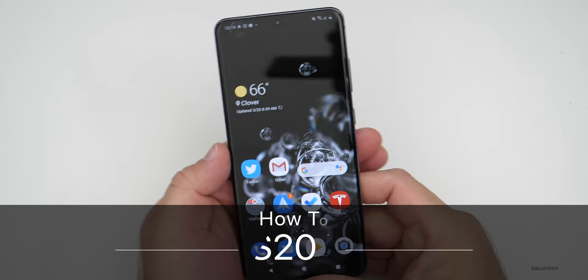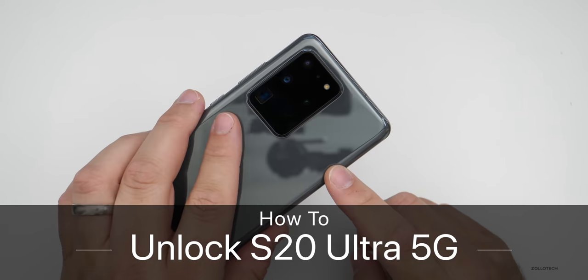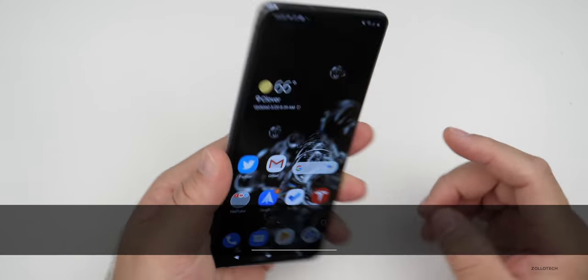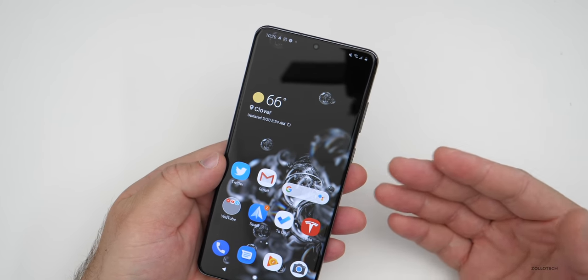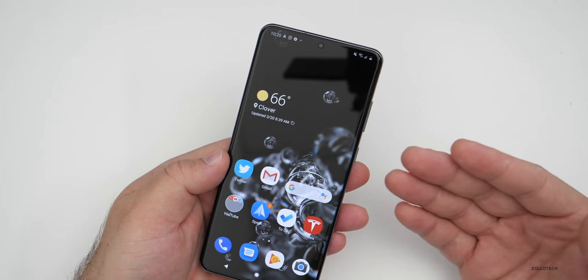Hi everyone, Aaron here for Zollotech and I wanted to show you how to unlock the Samsung Galaxy S20 Ultra 5G. This currently has an AT&T SIM card in it and if I want to use it around the world on any GSM carrier, it will need to be unlocked.